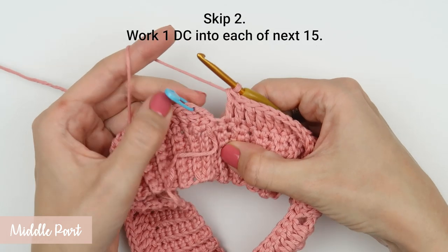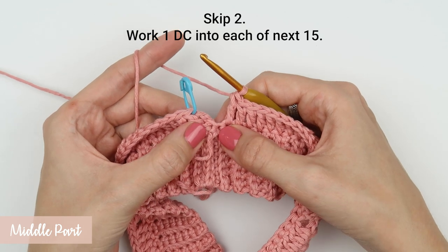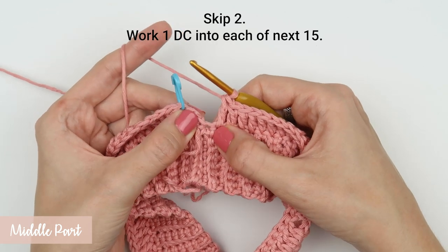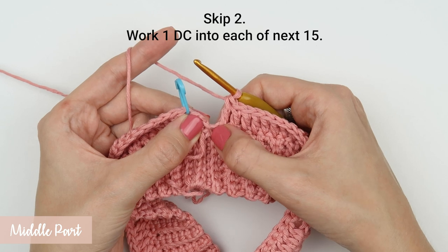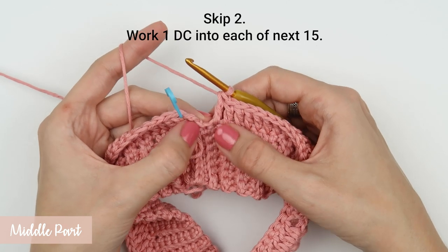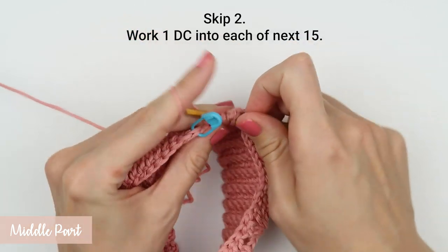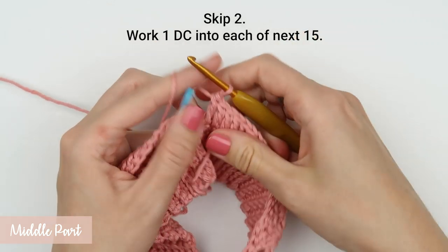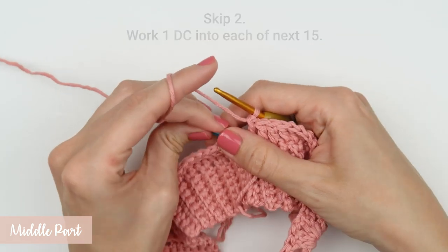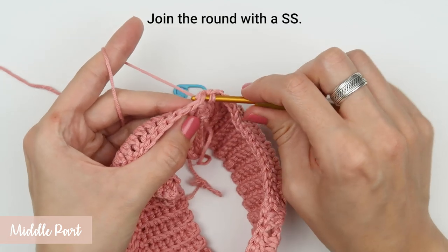Then skip three stitches. In the middle one you can work two double crochet stitches. Finish the round with a slip stitch and your second round is complete.